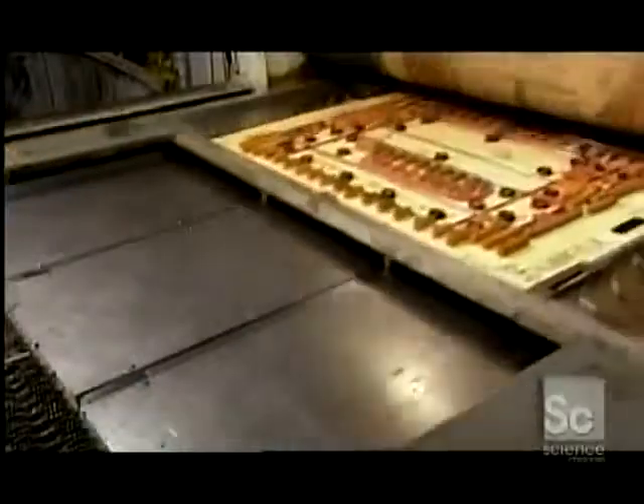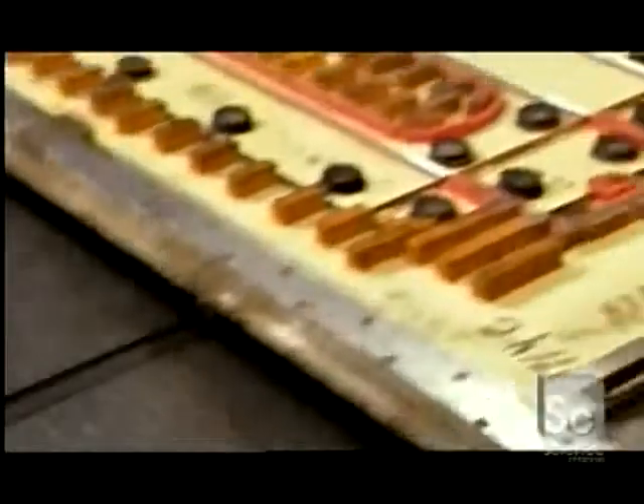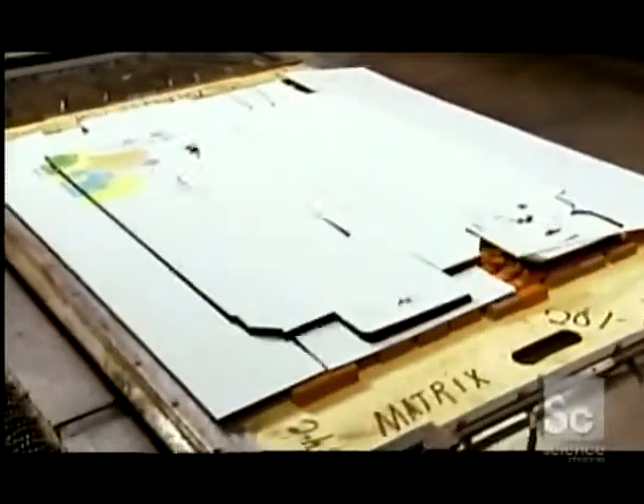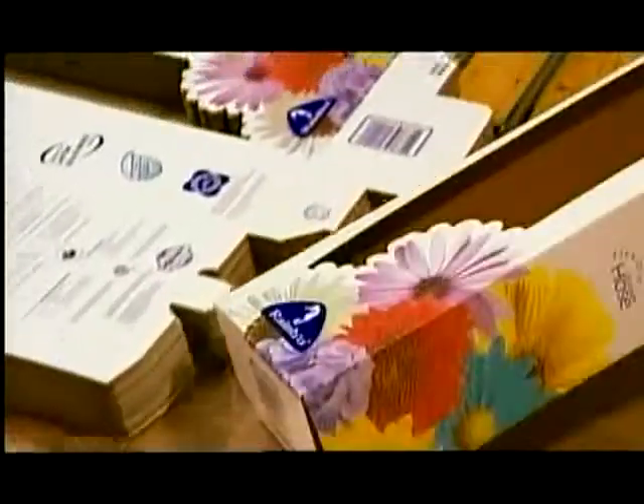Back on the trimming line, more complicated types of box flaps and handles require what's called a flatbed trimmer. It holds the boards in place with suction while making intricate perforations. After removing the trimmed bits, workers give the boxes one last quality check, then stack them and send them off to the warehouse.